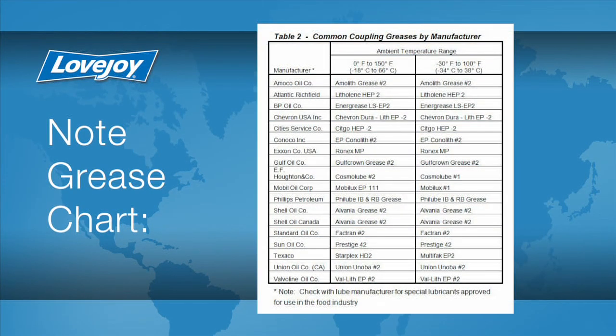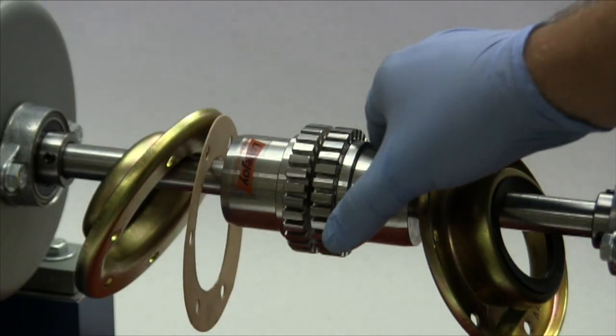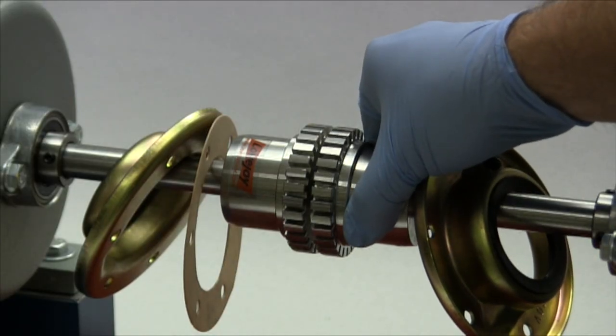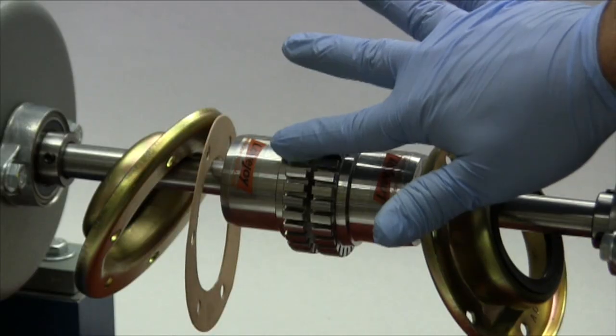The lubrication used must be a qualified coupling grease. Lovejoy provides a list of acceptable lubricants in the installation guide. Grease is provided with coupling sizes 1020 through 1090. To install the grid spring, rotate the hubs so the teeth are in line, then smear a light coat of coupling grease around the teeth on the hubs.